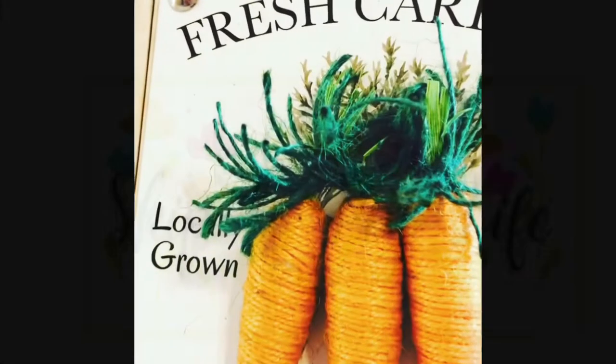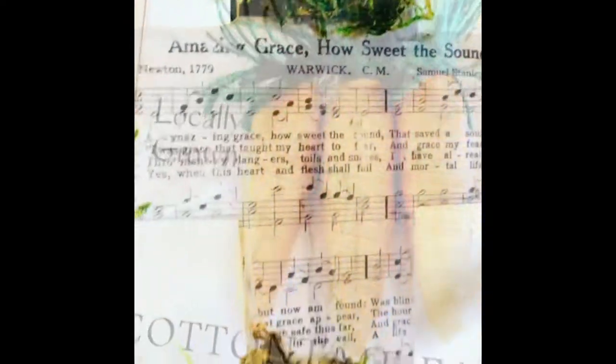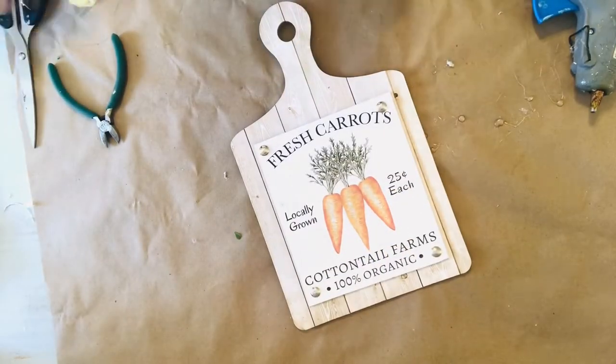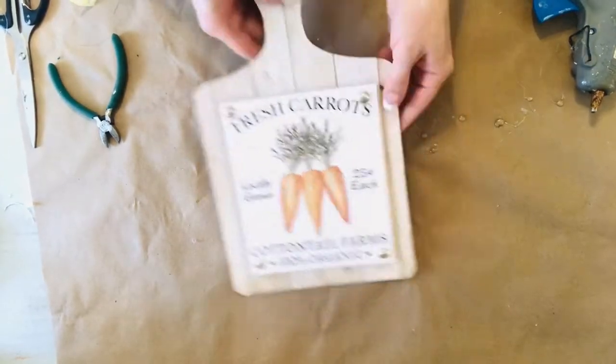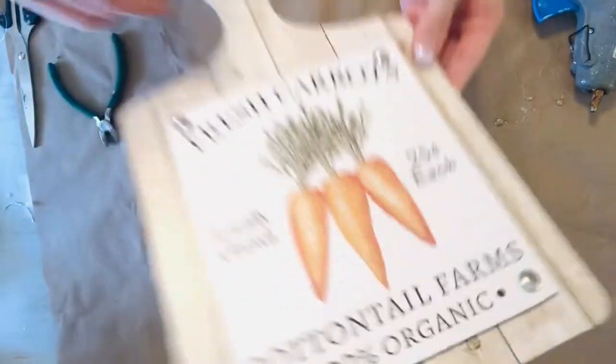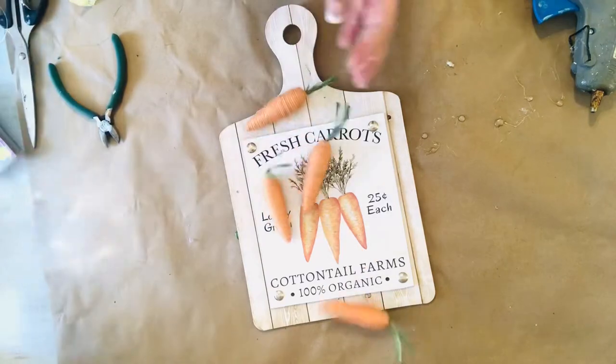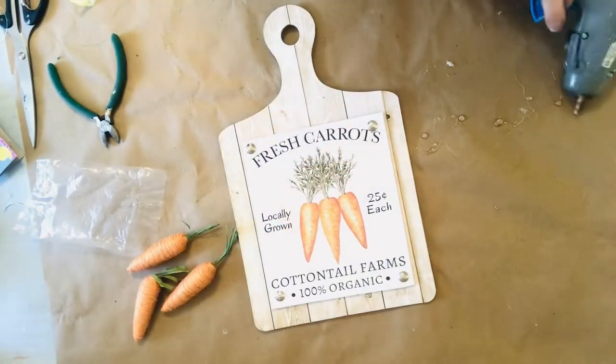If you love to live an upscale lifestyle on a downsized budget, I am here for you at Skip to My Life. For this first Easter DIY, I'm using this sign I purchased for a dollar at Dollar Tree. It's very cute on its own, but we are going to take the cuteness factor up even more.